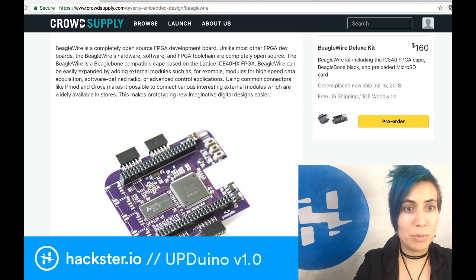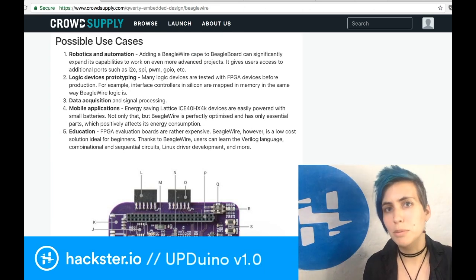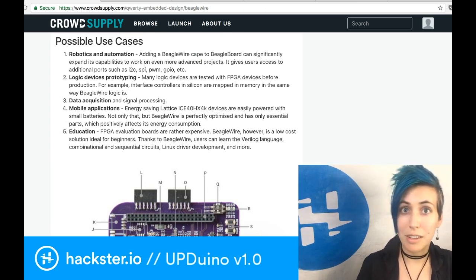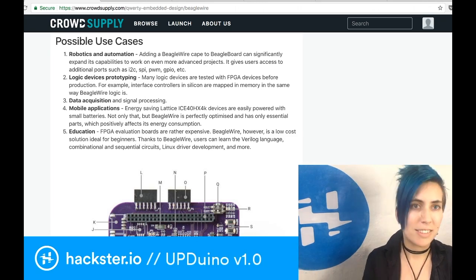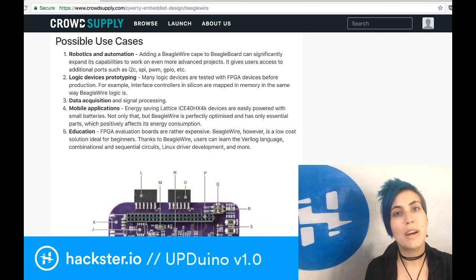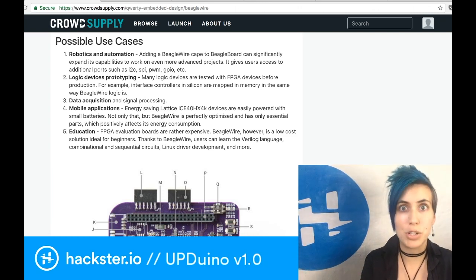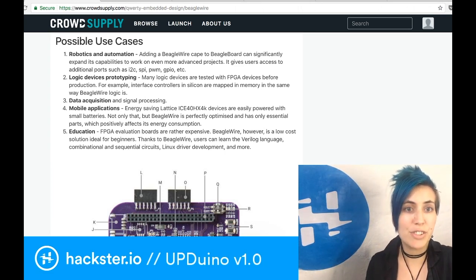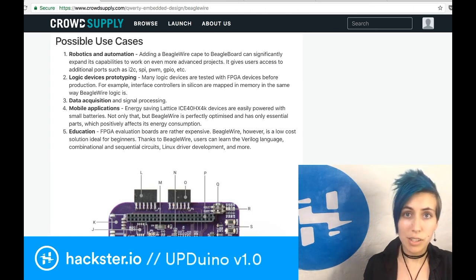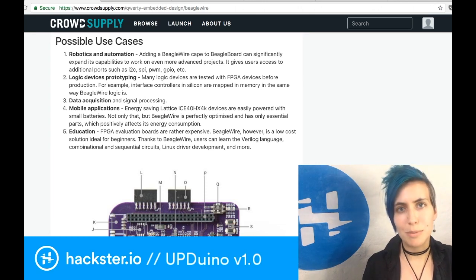He suggests a bunch of cool implementations for this: robotics and automation — lots of people use the BeagleBone for drones. There's a cool little balancing robot kit that we have in here that I've never yet managed to get assembled. Logic devices prototyping — especially because that's basically what you're doing, wiring pins together with logic gates. Data acquisition and signal processing — there's a lot of converting between file types using FPGAs, super fast, and it doesn't take any extra load on your main CPU.